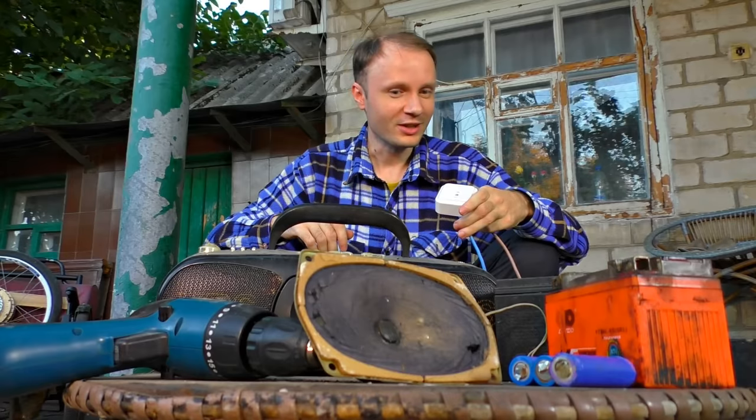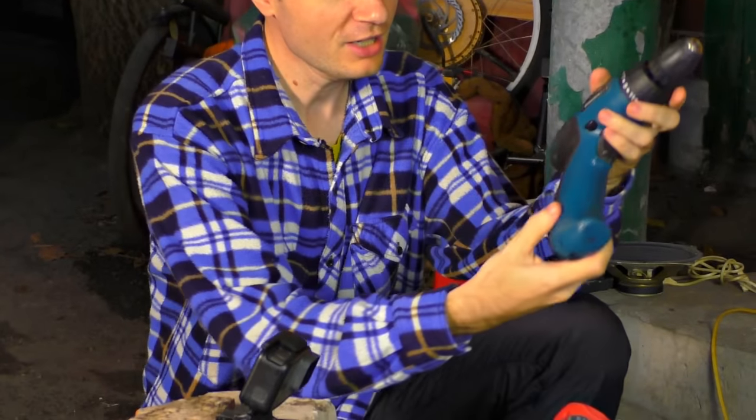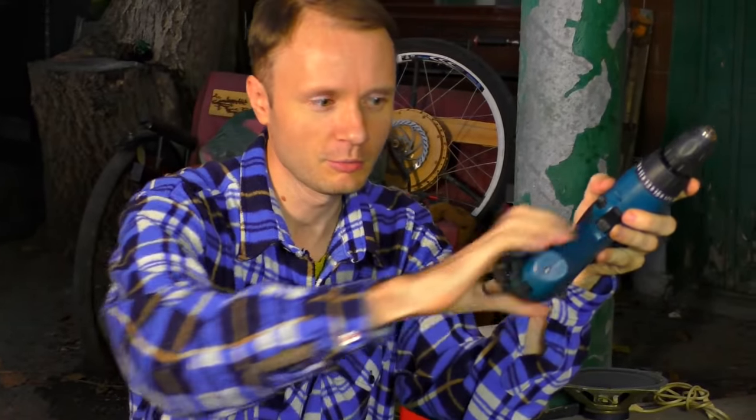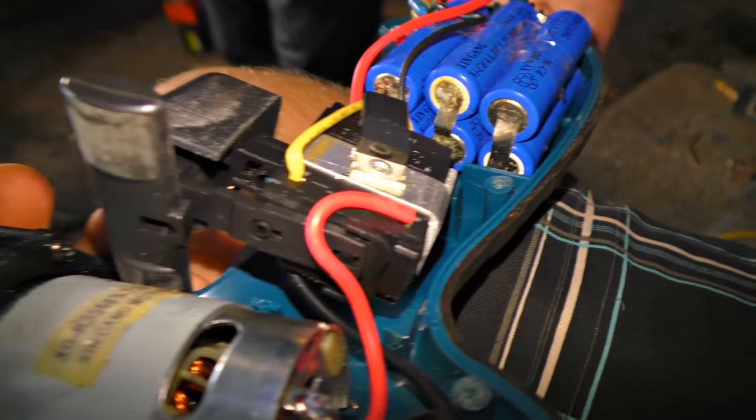Which one are we picking first? I think this screwdriver should go first. But how to give it 220 volts? I can't take off the accumulator, so we have to disassemble it and connect 220 to the motor directly. Such a nice accumulator!